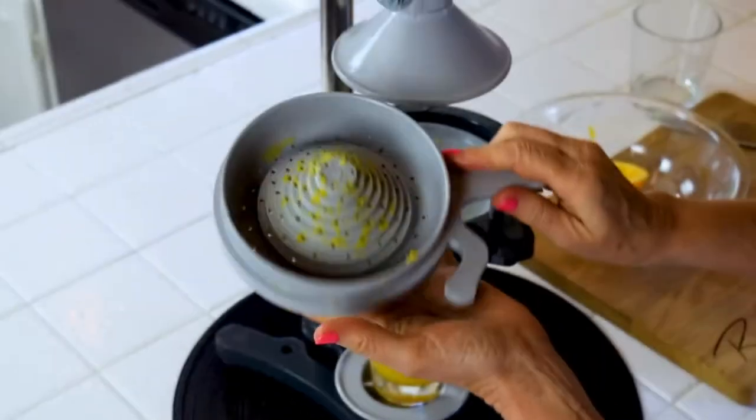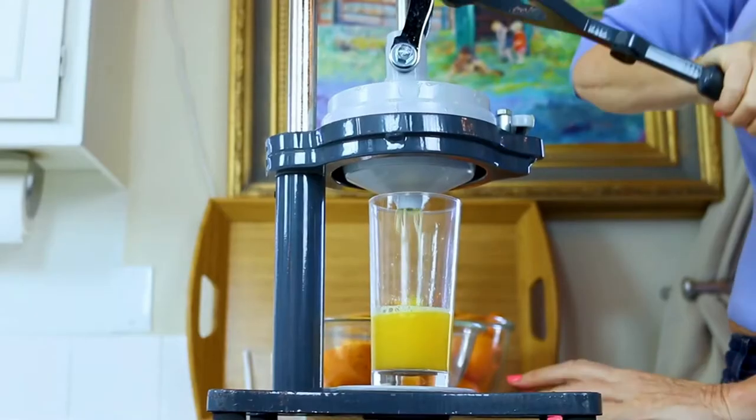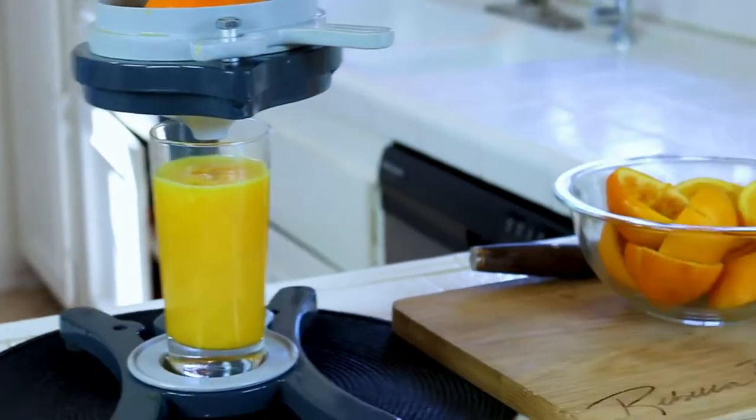It's high quality plastic, very durable, and very lightweight. It's fun to use and doesn't take much strength — even I can do it. It juices really fast so you can make a lot of juice in quick order.